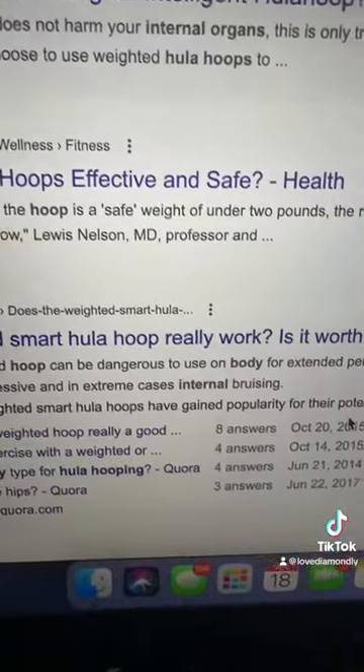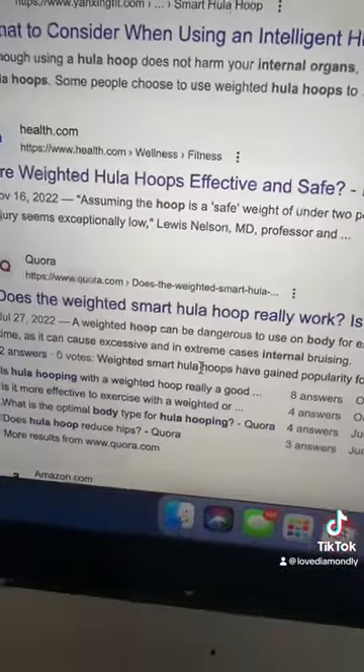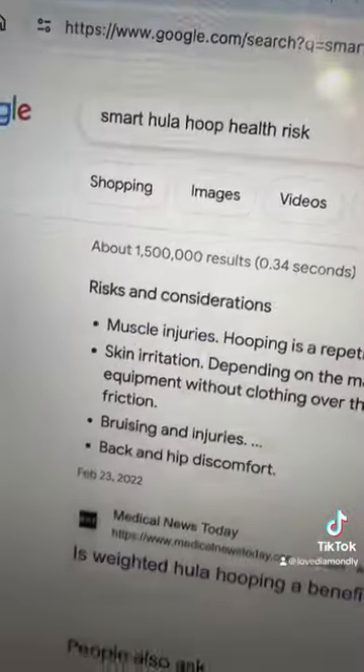Scrolling down to Health.com, it asks: are they effective and safe? It says assuming the hula hoop is a safe weight of under two pounds, the risk of internal injury seems exceptionally low. That came from Lewis Nelson, MD.